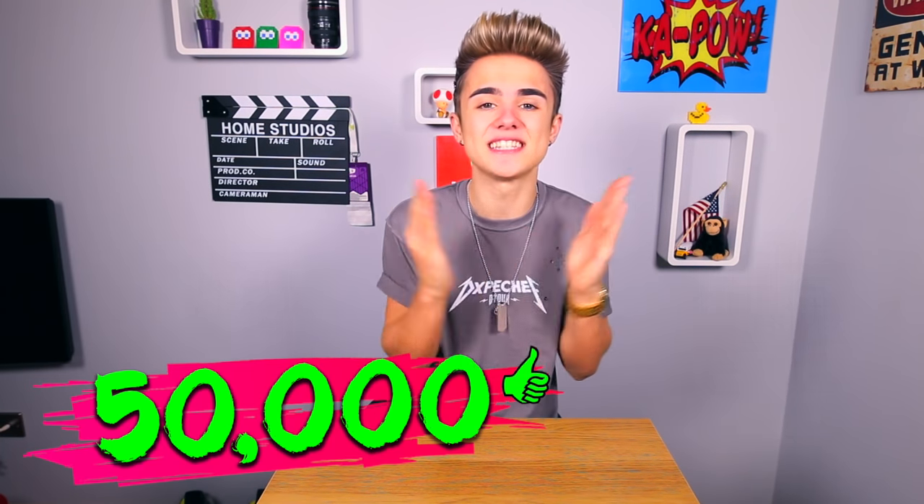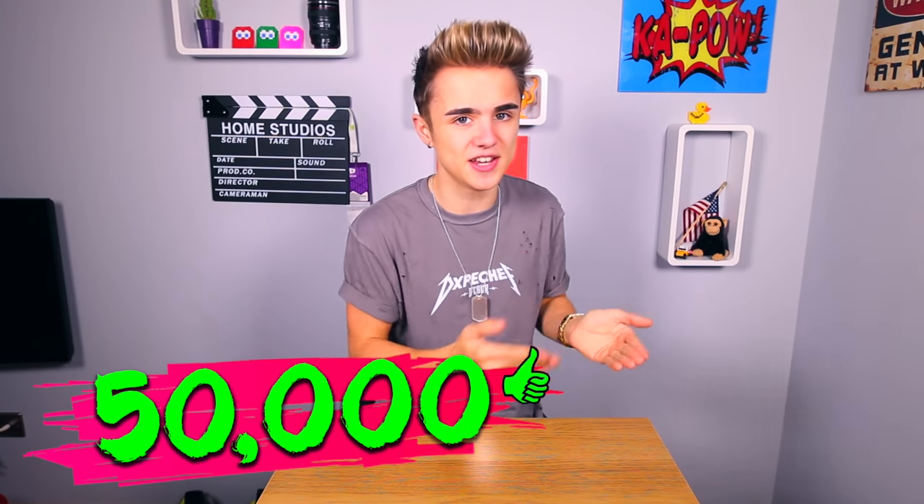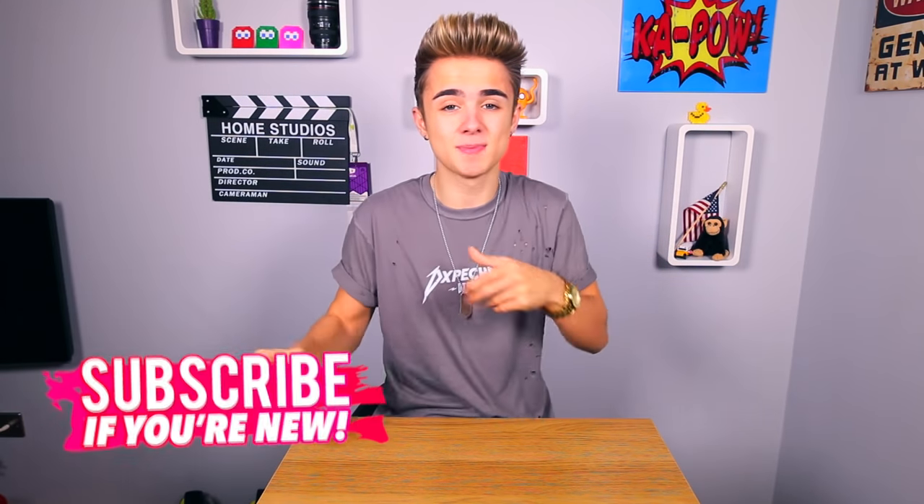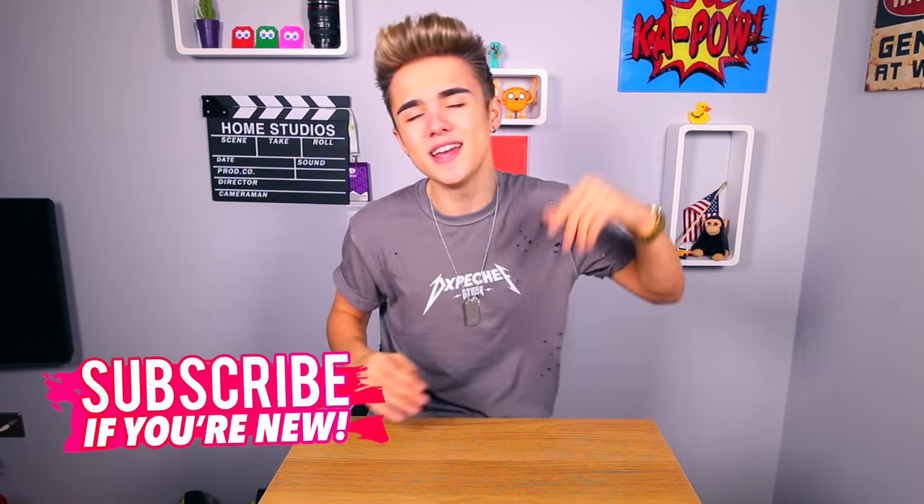So without further ado, I am going to be cutting open stress toys. If you're watching this and you've never seen a video like this before, you're probably thinking, what sort of video is this? But before we get into this, can we smash 50,000 likes? Make sure you turn on that bell icon so you get notified every time I upload, and smash the subscribe button. Let's get into this - cutting open stress toys, let's get it.